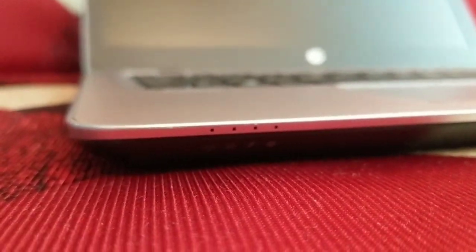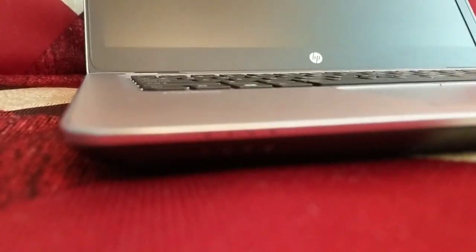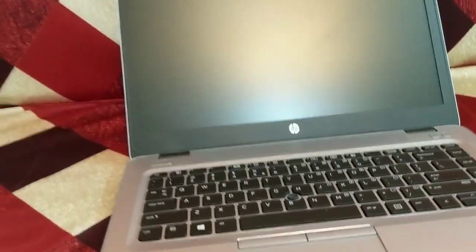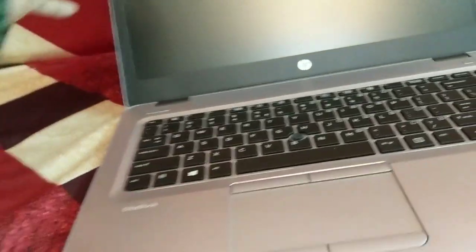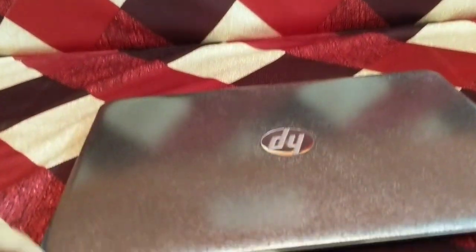Hi, welcome to Attention to Detail. So this is my HP EliteBook, pretty normal laptop. It had a nice finish and then I just got bored of it, so I did this.